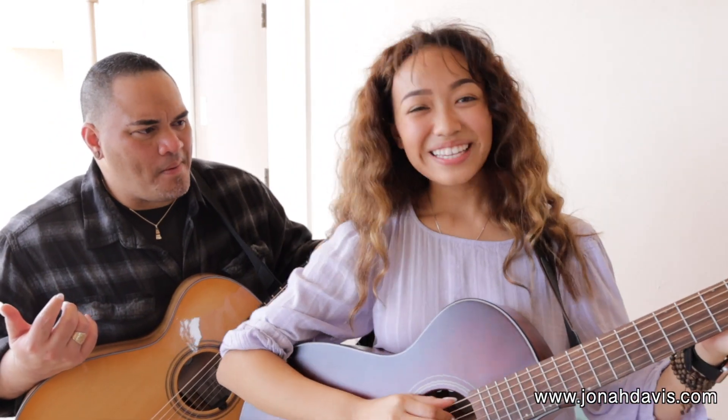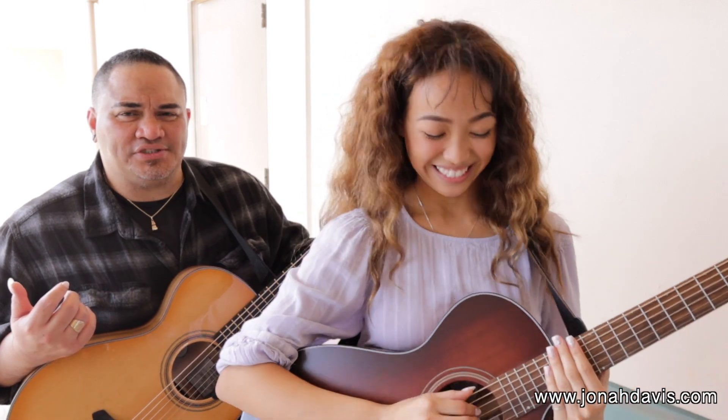So what are we doing then? We're going to be playing Two Ghosts today by Harry Styles. Harry Styles, Two Ghosts. Alright, here we go.